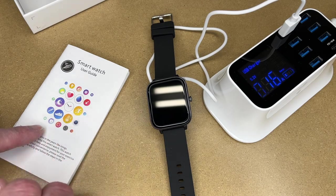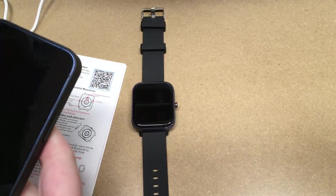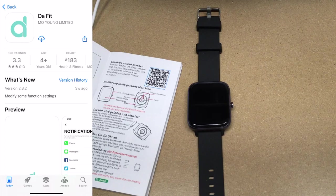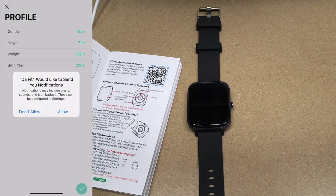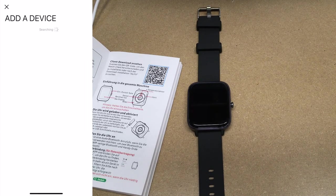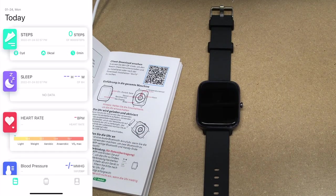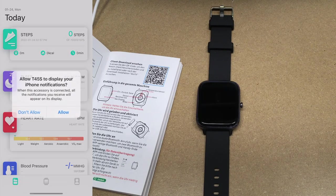I've been learning through this and I've already paired it up once, but I'm going to walk through it. I'll scan this QR code with my phone and it will bring up the app in the app store. I'll download that and open it — it says it would like to send you notifications, I'll allow that. I'll enter in my profile here. Now I'll hit 'Add Device' — it's searching. I'll turn this on. It says T45S; I'll tap on that.